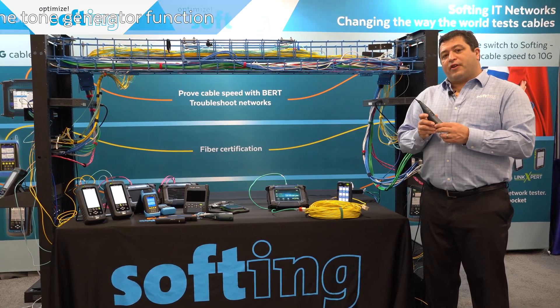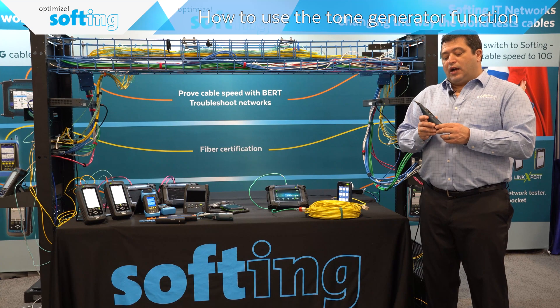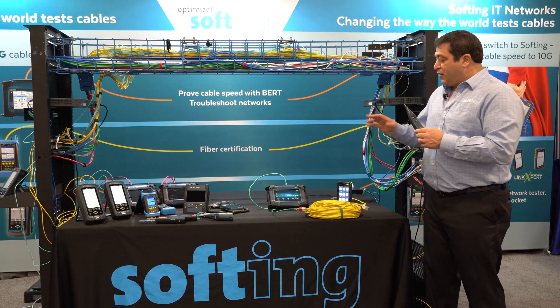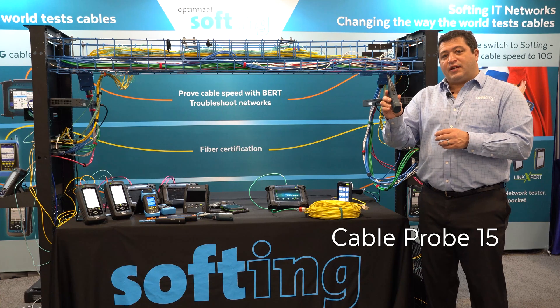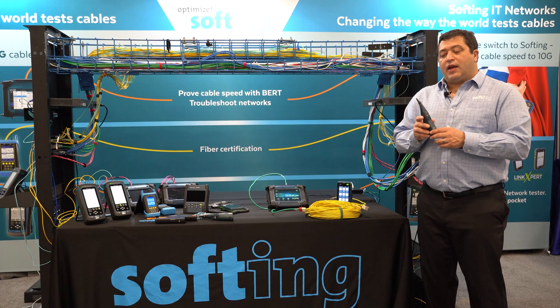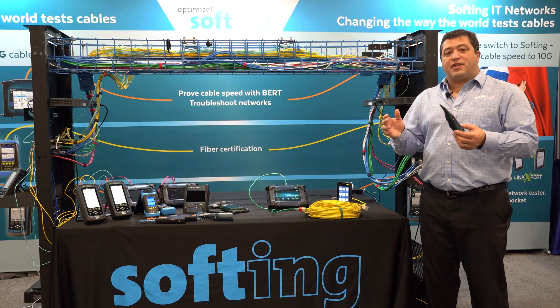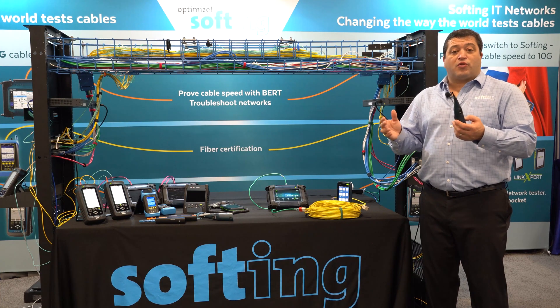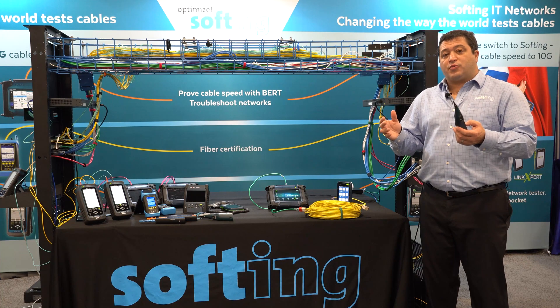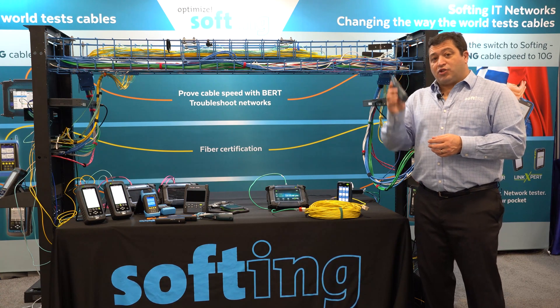Let's talk about the tone generator function that you see on a number of Softing test tools. With the tone generator function in the test tools, I'll be using our Cable Probe 15. This can be bought as an accessory from Softing, and we're going to use this in situations where you want to track down a problem with an individual pair or perhaps an entire cable that you're not sure about, or you're not sure which cable is being used or which one you need to repair. It just helps you sort things out.